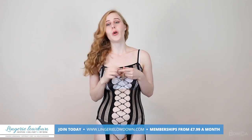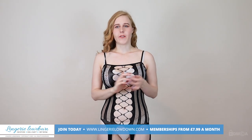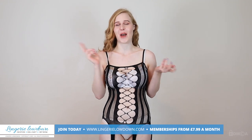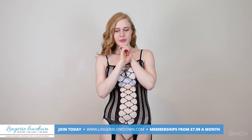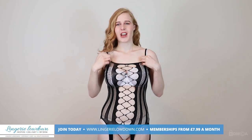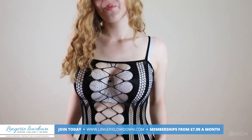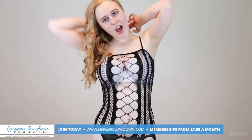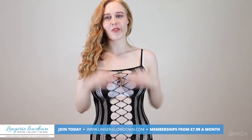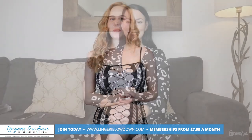These are mainly for clubwear — it says so on the description. It can also be for your honeymoon, I don't know why they wrote that on Amazon. But yeah, it's kind of just a lingerie honeymoon thing. Thank you guys so much for watching, I really hope you liked my review.